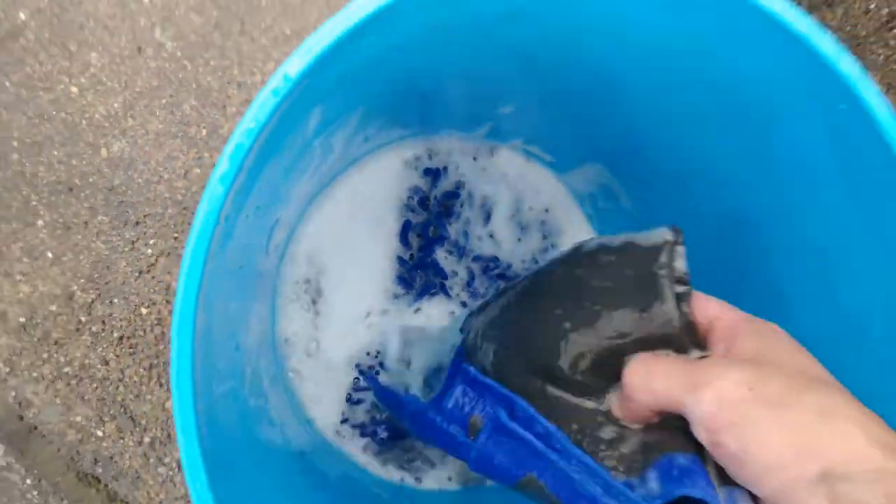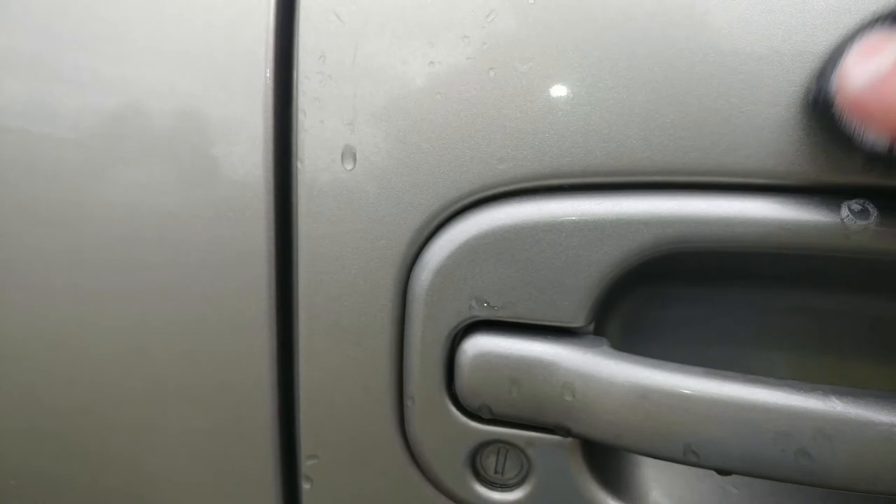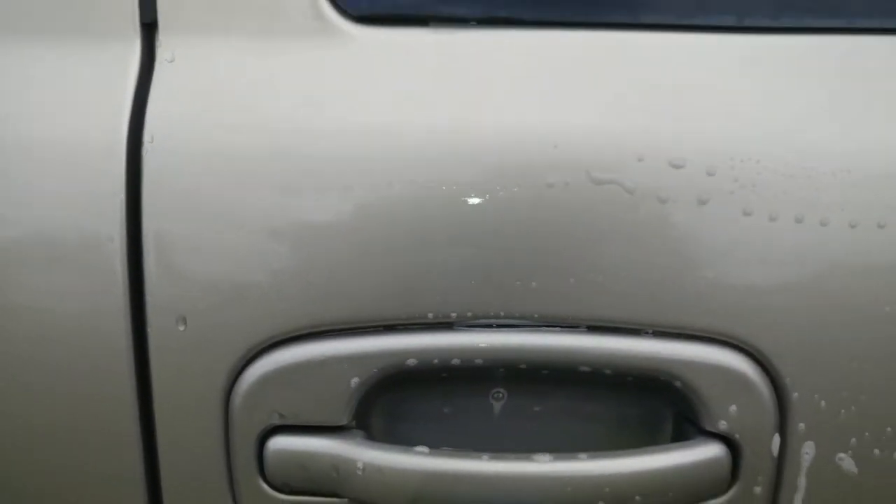Let's see if I can find something else — like road tar, right here. Let me go dip this again since I just dropped it on the ground. All I'm doing is dipping it in car wash soap right after I just washed it — same soap. We're going to try and get that one right here. Gone — little tiny road marks like that, it takes them right off.